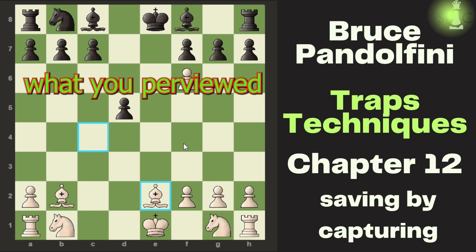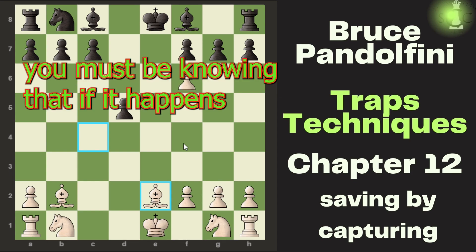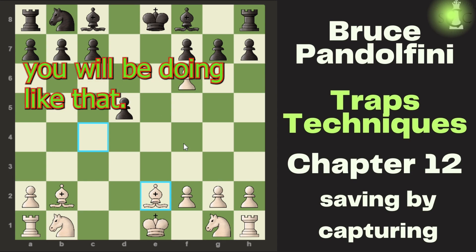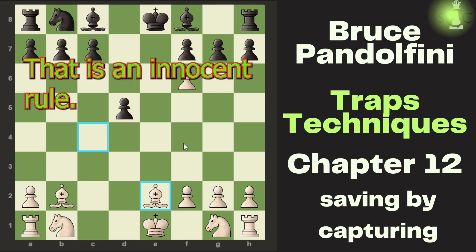What you previewed is important. While making a move you must know that if it happens you will respond accordingly. There's a mini saying: there's many a slip twixt the cup and the lip — that is an ancient proverb.